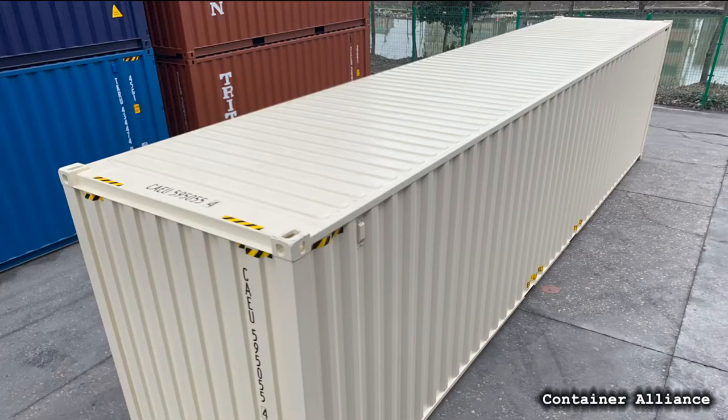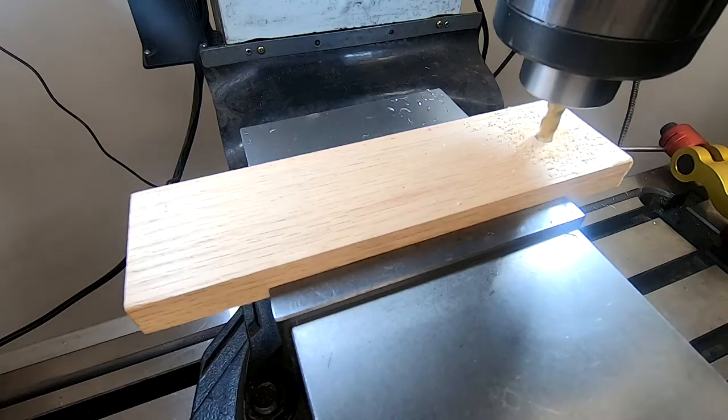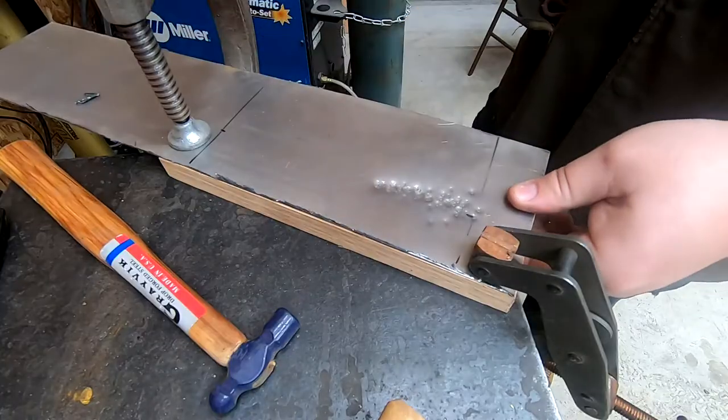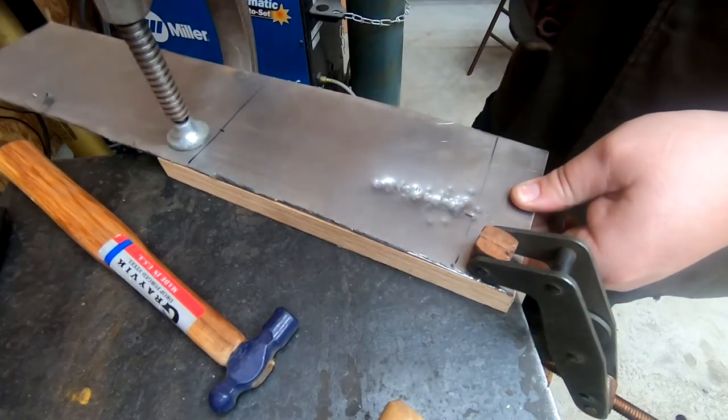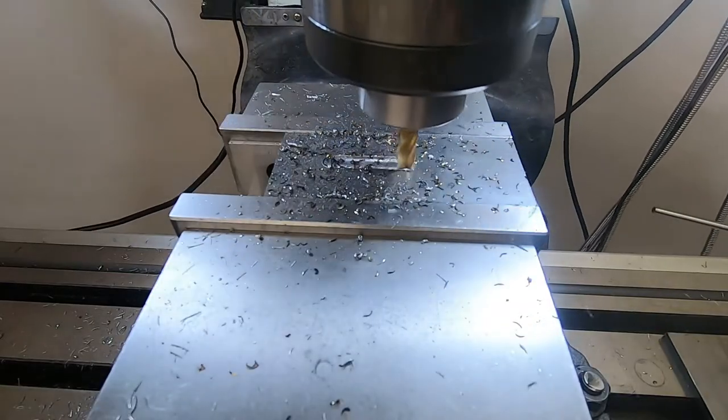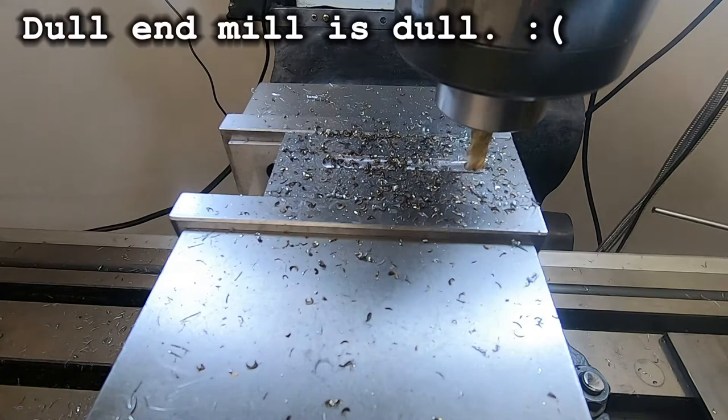This posed a conundrum for my project — the stiffening features couldn't be bent with the brake; they had to be pressed into shape. So I started experimenting. I started with the absolute dumbest idea possible: milling a slot into some scrap wood and using a ball-peen hammer. It didn't work in the slightest, but it got my blood flowing, so I found the motivation to make a more realistic die set.